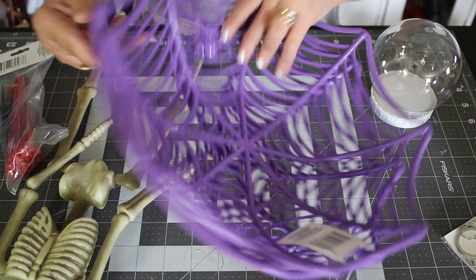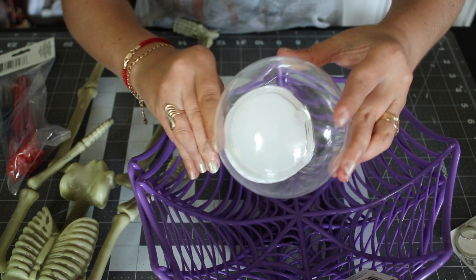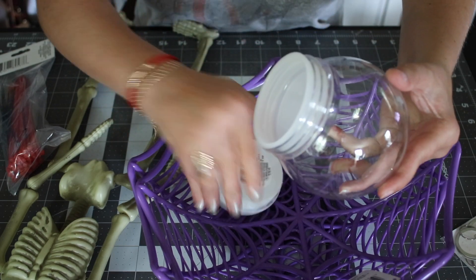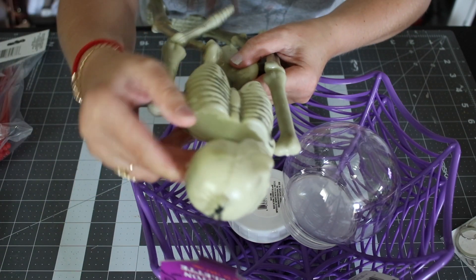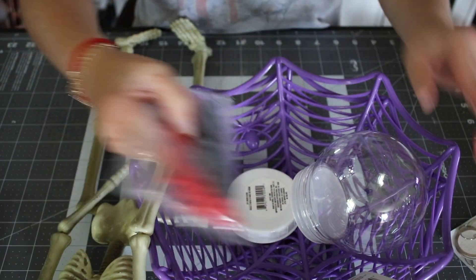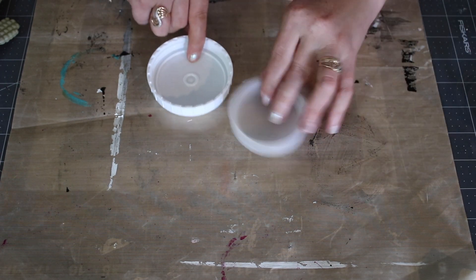For this project, all items are from Dollar Tree — these two little spider baskets. I couldn't find mine in black so I ended up spray painting them. I also got a cute little snow globe; Dollar Tree already has Christmas stuff out and I had an idea for it. Then I got a skeleton from the Halloween area — I only used the head — and I picked up a pack of zip ties, also from Dollar Tree.